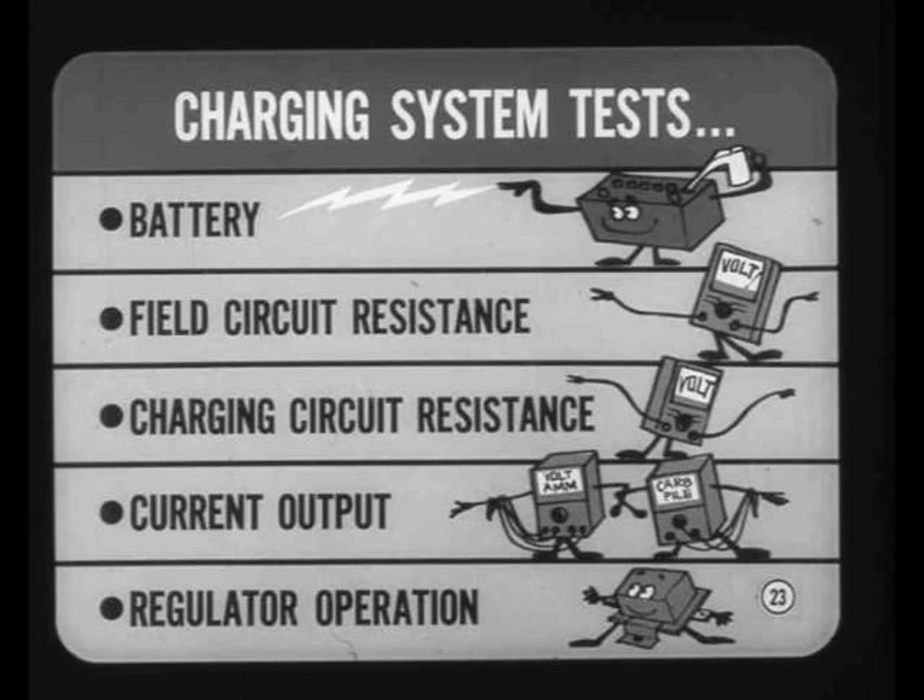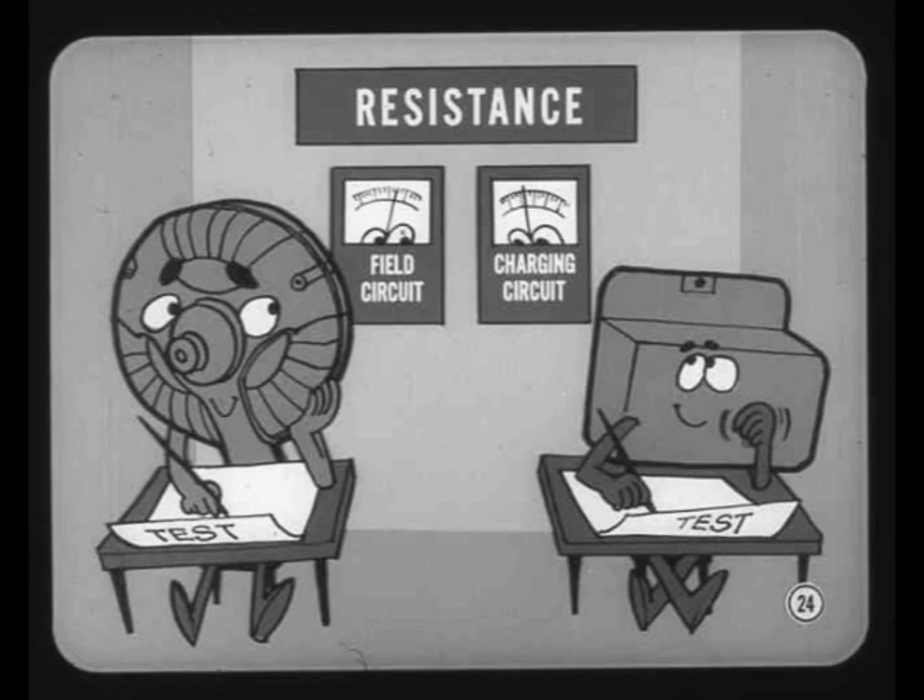The five steps are: battery, field circuit resistance, charging circuit resistance, current output, and voltage regulator operation. Be sure to follow this sequence so you'll know you're getting accurate indications. Test specifications for alternator output and regulator operation are based on knowing that field circuit and charging circuit resistances are within specs. The regulator setting spec, in turn, is based on the output of the alternator and a fully charged battery.